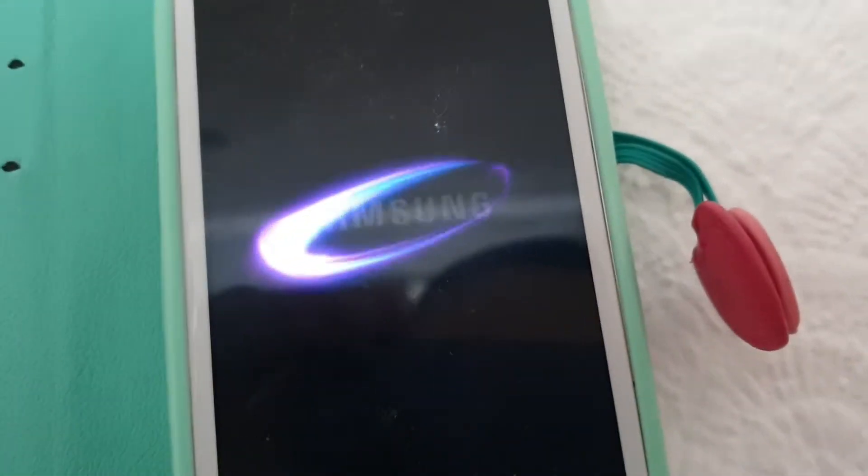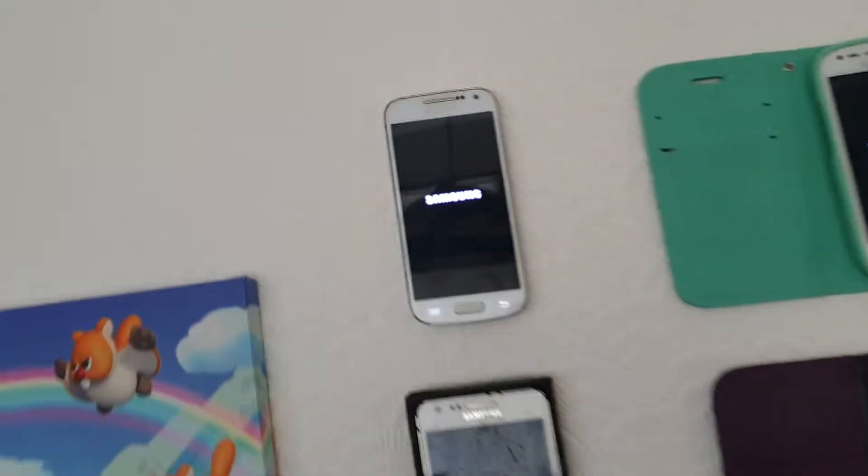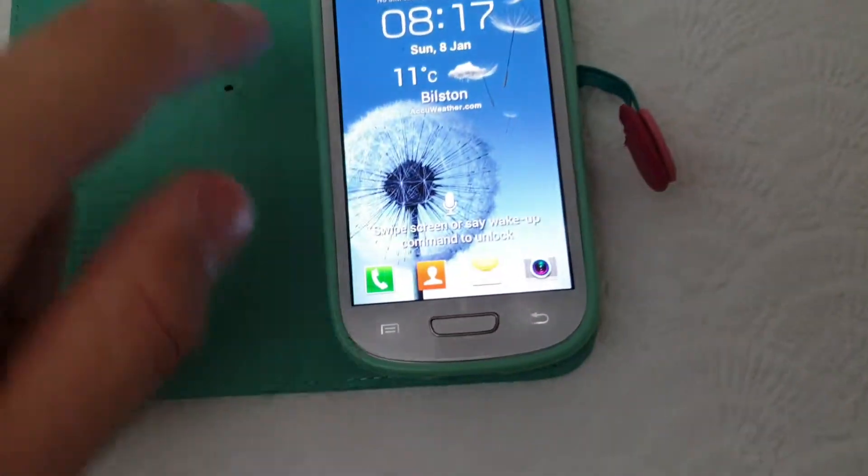Next up we have a Galaxy S3 mini here. They are all charged up. Someone's turned off my sound on my Galaxy S3 mini. Let's just wait until the S3 mini turns on. There we go.